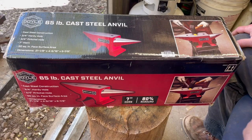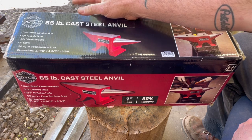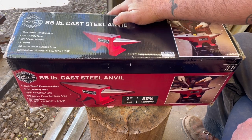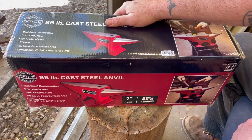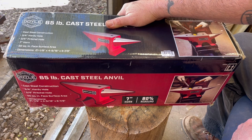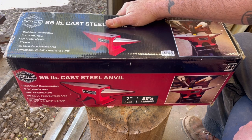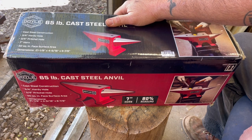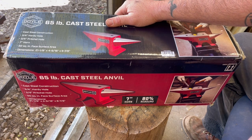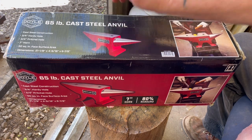Hey YouTube, Beater Build Knife Guy here. Today I'm doing a review of my new purchase: the Doyle 65-pound cast steel anvil from Harbor Freight. These just came out not that long ago, and I'm pretty much assuming it's gonna be awesome. Harbor Freight has stepped up their quality a lot in the last few years. Back when I used to do a lot of blacksmithing, one of my most favorite anvils was their 110-pound cast steel anvil — it was a Russian-made anvil.